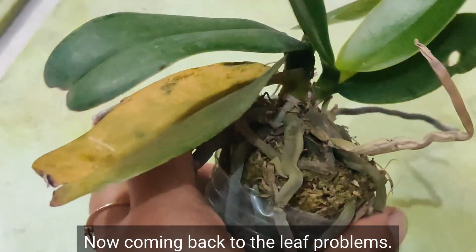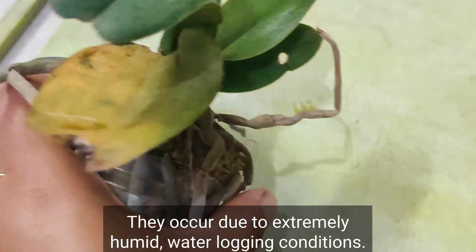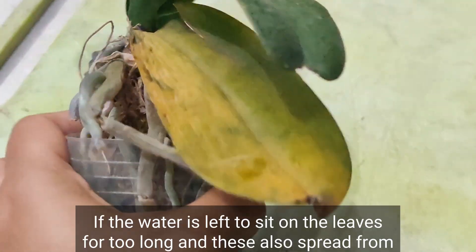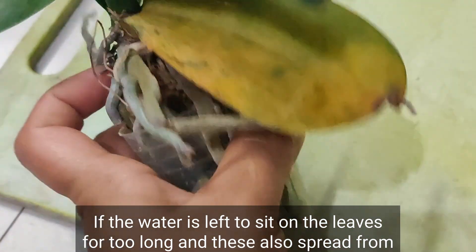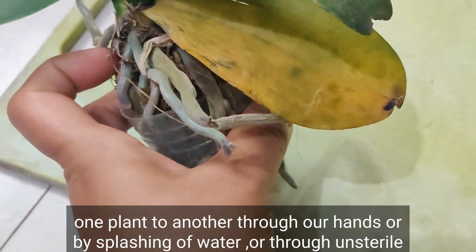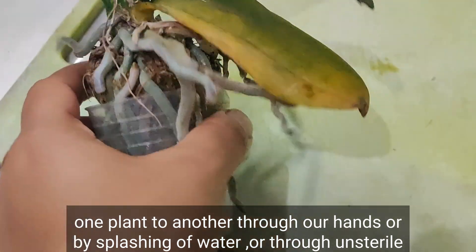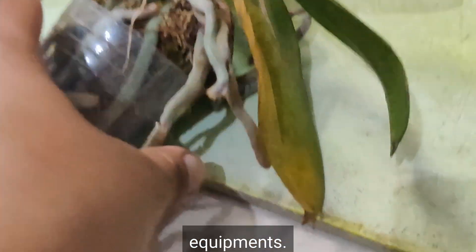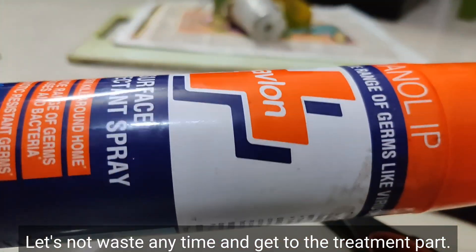Coming back to the leaf problems: they occur due to extremely humid, waterlogging conditions if water is left to sit on the leaves for too long. These infections also spread from one plant to another through our hands, by splashing water, or through unsterile equipment. Let's not waste any time and get to the treatment part.